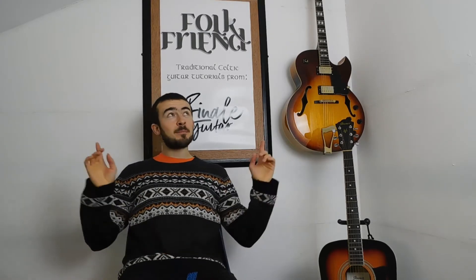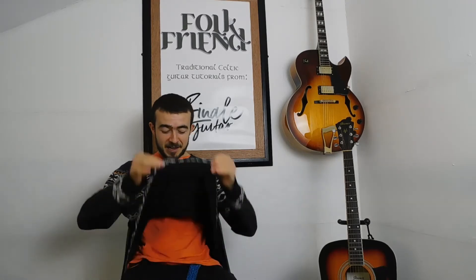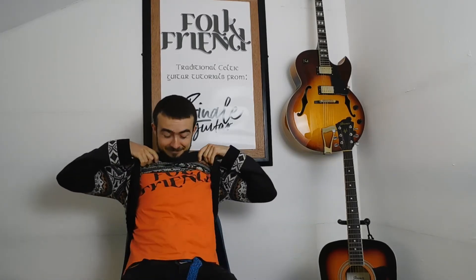Hello Folk Friends, my name is Nye. You join me again in Finale Guitar Studio in Sheffield, back in the shop at the moment, and you're watching my channel Folk Friend, your one stop shop for Celtic backing guitar tutorials.